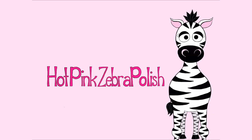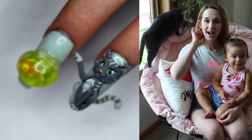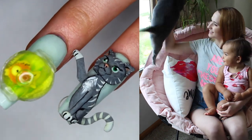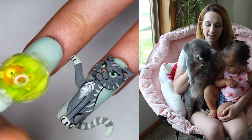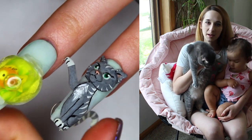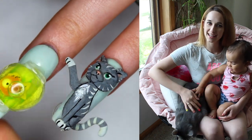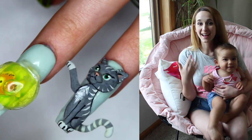4D Cat with a Moving Tail Acrylic Nail Art Tutorial by Hotpink Zebra Polish. Hi everybody! In today's video I have a really cute little cat nail inspired by my kitty cat. Her name is Max and she is very beastly, but she is gray and white and very pretty. This nail is a little gray kitty cat with a waving, moving tail — it's a 4D nail that I absolutely love.